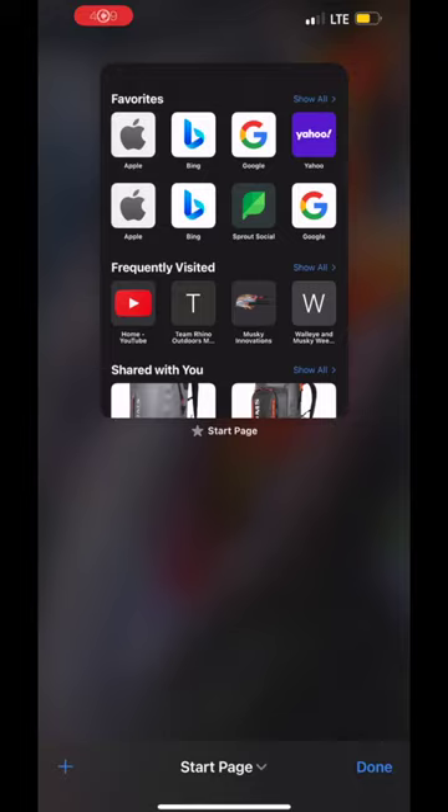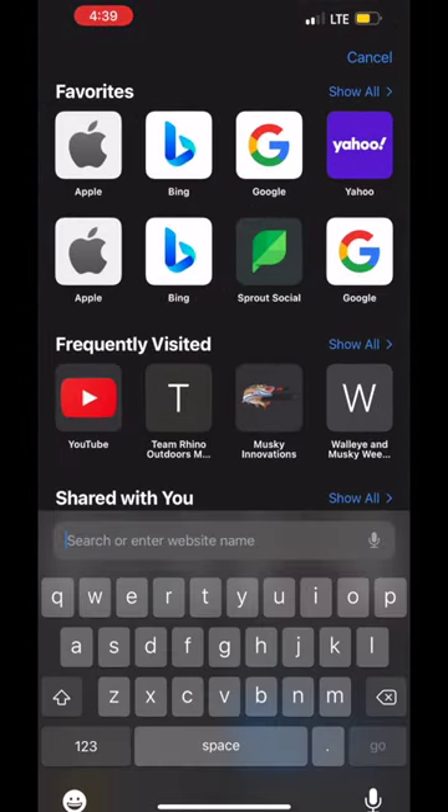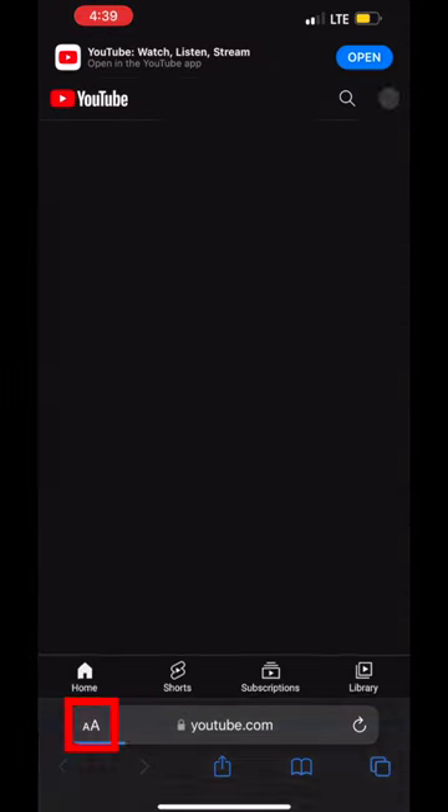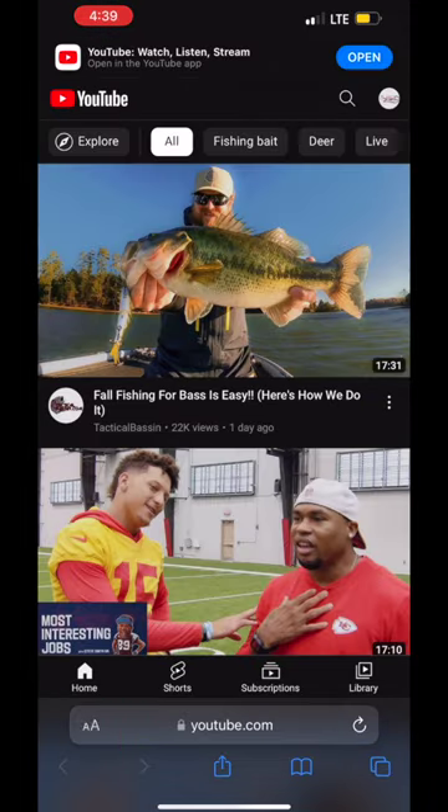Hey guys, if you want to access this exclusive content, I'm going to show you a quick way to get there. If you're an Apple user, you're going to need to go to Safari, type in youtube.com. Once you're there, look in the bottom left-hand corner by the URL — you're going to see a large A and a small A. Click on that and select desktop version.